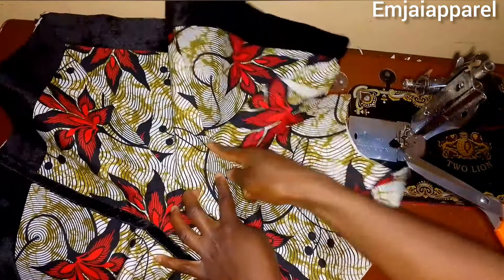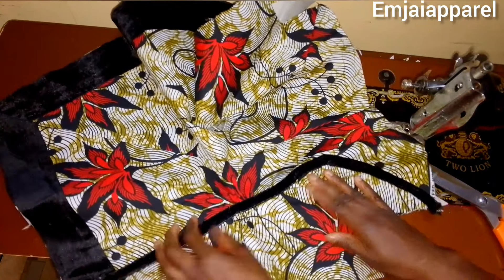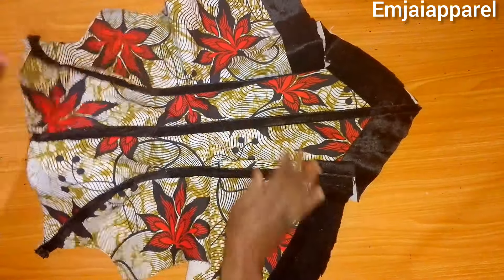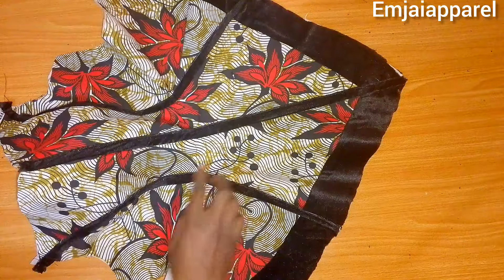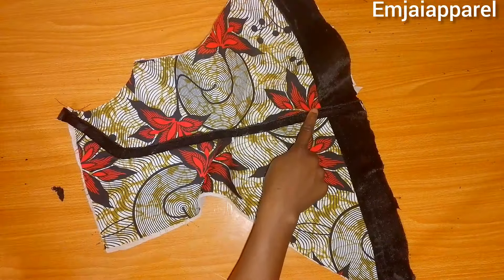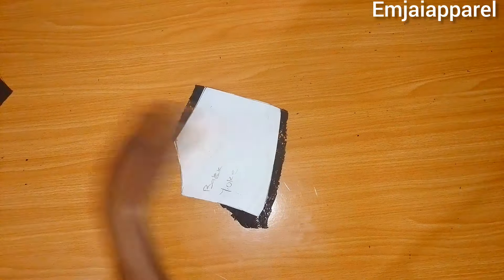I'll repeat the same process on all the other seams on the blouse, stitching on all the parts where I joined the panels together. After stitching I gave it a good press. For the back block I repeated the same thing, and this is what the back block looks like once I was done stitching my strip to it.